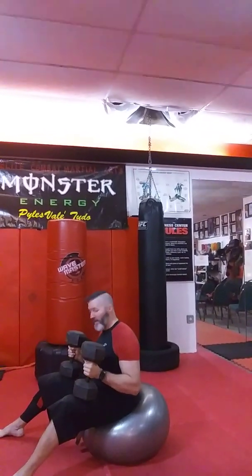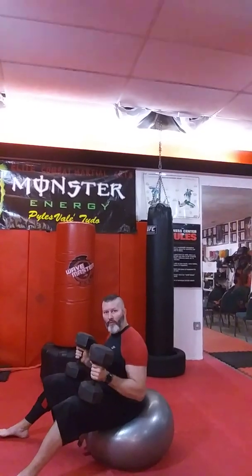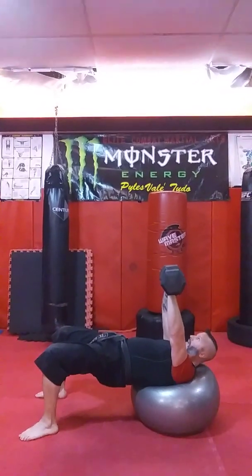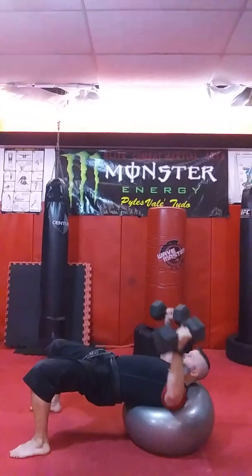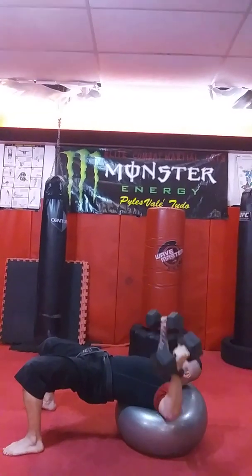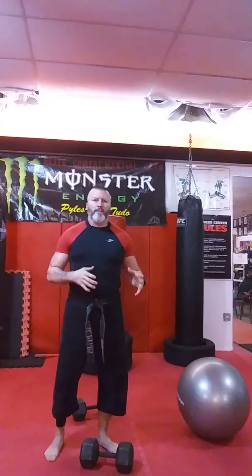Here we are on the stability ball with the dumbbells — these are 50-pound dumbbells. We're only going to do five alternating presses and then five flies. You're going to superset these in your workout. You're just going to roll out, get your body straight, push the dumbbells up, hold your core straight, then start alternating press. Take those to about 10 and then do your flies. Roll them up and set them down. Those are your stability ball presses and stability ball flies working your chest and your core.